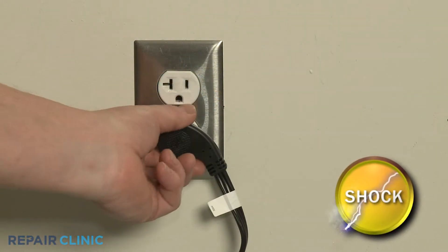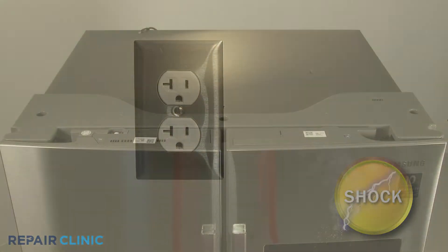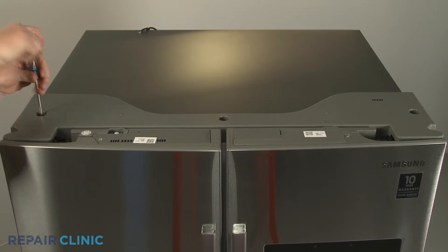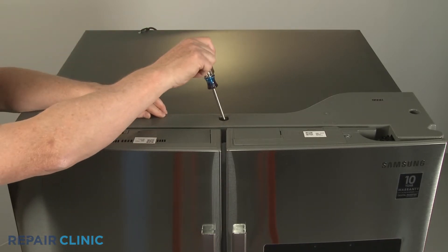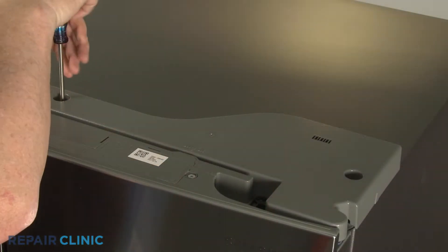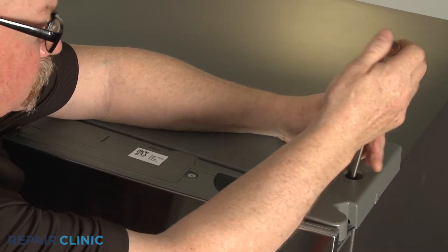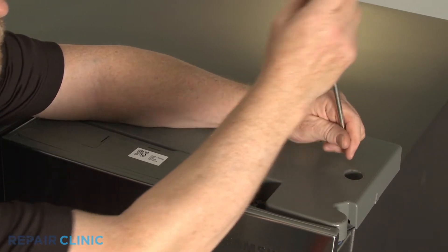Before you begin the procedure, unplug the appliance's power cord. Use the Phillips head screwdriver to unthread the three mounting screws securing the hinge cover. Set the cover aside.